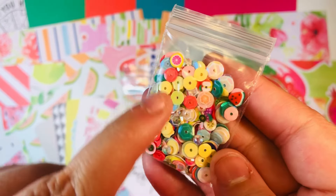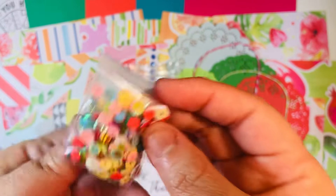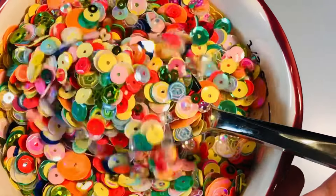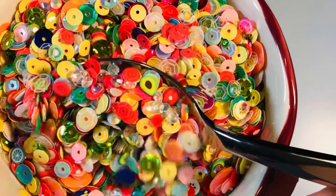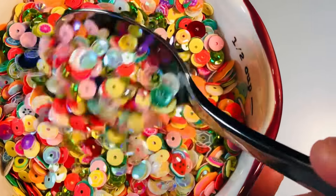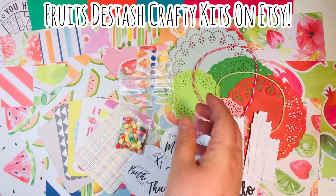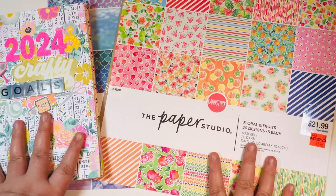And then I made a custom sequin mix as well. I included some little fruits in this one, but not very many. Just a ton of really fun colors — here's a closeup of what that sequin mix looks like. I was trying to bring in a lot of the colors that were in this collection. I hope that you enjoy this one as part of crafting with this kit as well. I did add a little bit of extra on this one just because I had so much extra. So this was my fruit destash crafty kit from the Floral and Fruits paper pad.